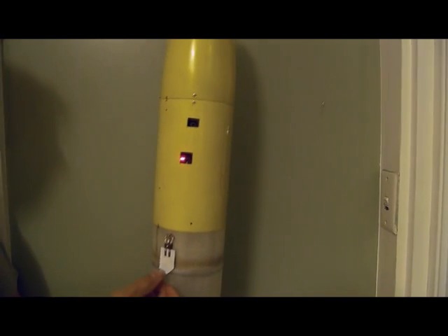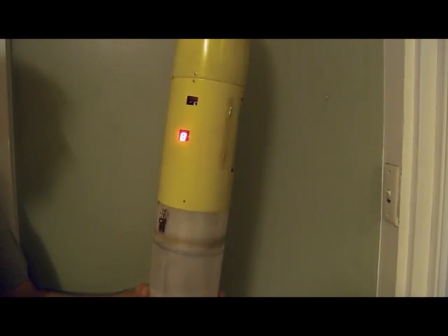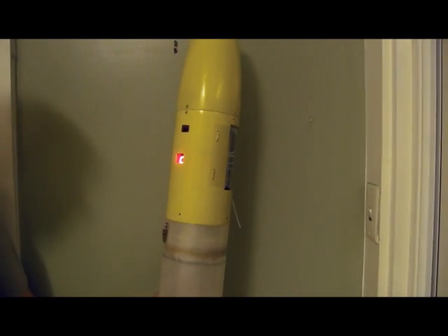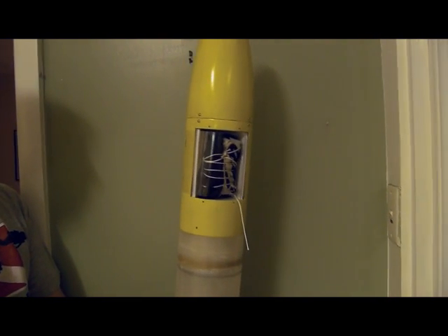Okay, now it's ready for launch, so we remotely arm it. It's ready for launch, and we launch it, and 8 seconds later the parachute should come out.